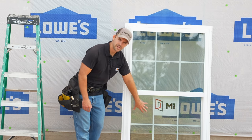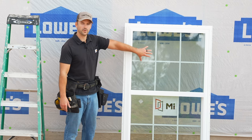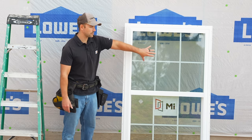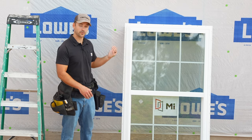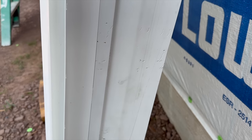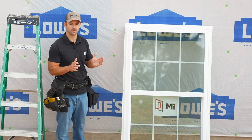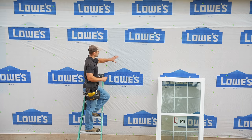This is a single-hung window, meaning only the bottom pane moves up and down while the top part is stationary. Since it's a single-hung, it's easy to clean the windows from the outside. A double-hung window would have the top pane fold into the house so you can clean it from inside. This window is also going to have a six-inch jam because we have two-by-six walls. If you have a two-by-four wall, you'll need to get the jam sized for two-by-four walls.